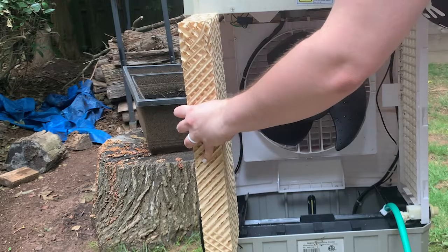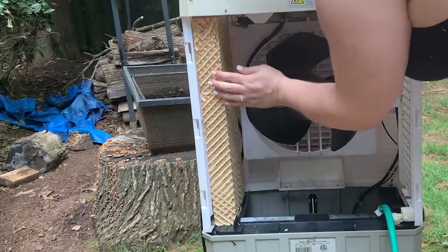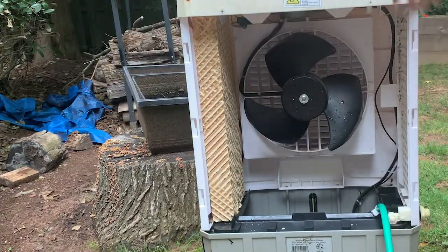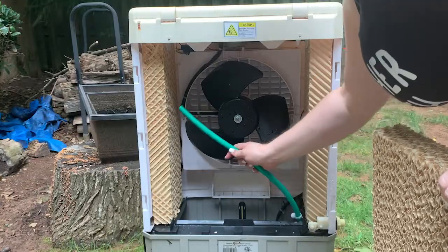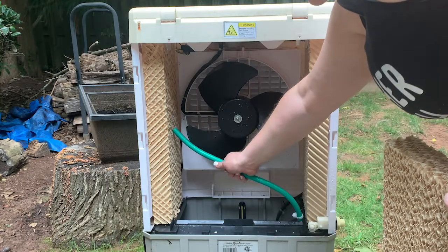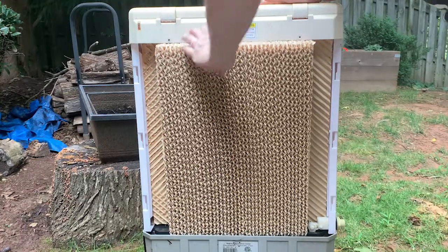Replace the pads. Don't these look so much better? You might have to force them in a bit, depending on your model, but you've got this. Make sure the little hose is touching one of the pads — this is what sends the water from the tank to the pads. Gently insert the third and final pad.